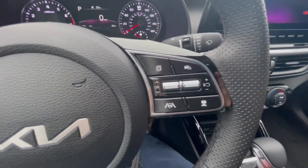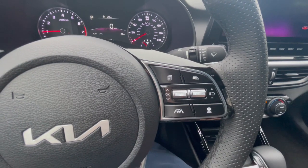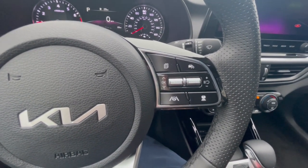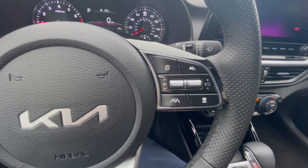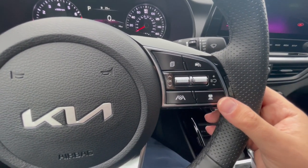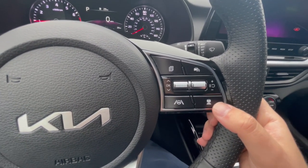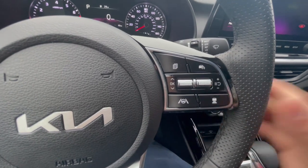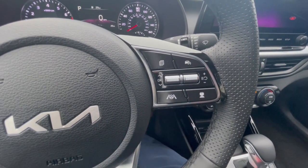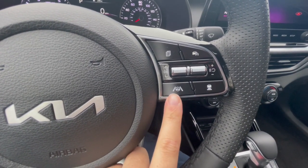Let's go over to the right side — these are your cruise control settings. The cruise control button is up here. This trim level, the GT Line, comes pretty fully loaded; it's not quite the top trim but it comes with smart cruise control and stop-and-go. This button in the bottom right corner is where you can set up to three car lengths distance for where the vehicle will stop.